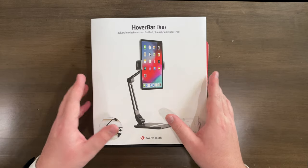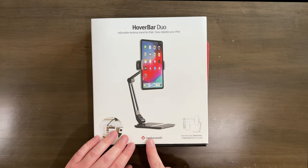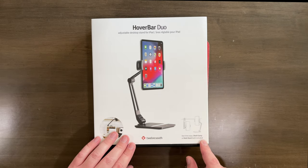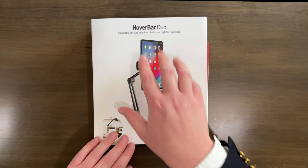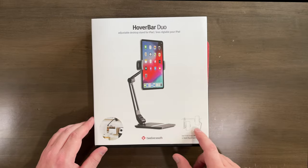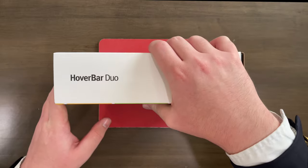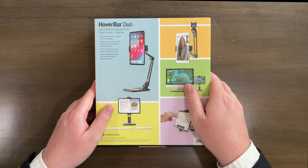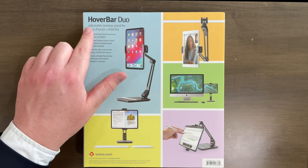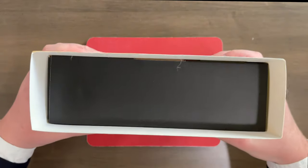Here we go. Here we are up close and personal with this box. It says HoverBar Duo, 12South. It says use it two ways — shelf clamp or desk stand — with both included. We've got a picture of the stand and the iPad in it. Over here it says HoverBar Duo, and over here on the back we've got a bunch of different pictures of this stand in use. It says it is for the iPad, iPad Air, and the iPad Pro.